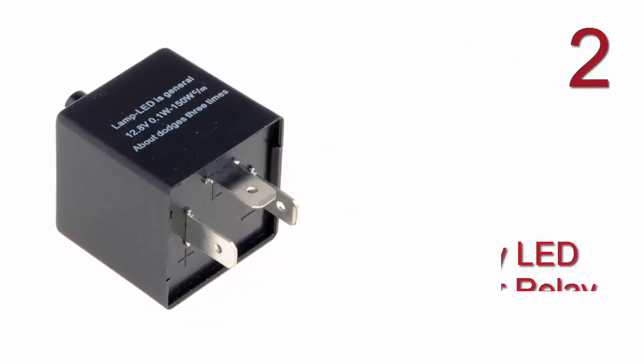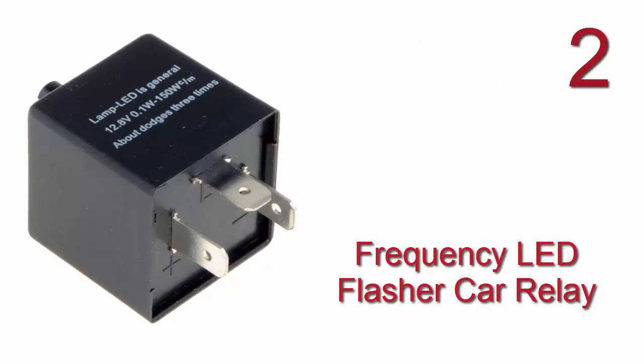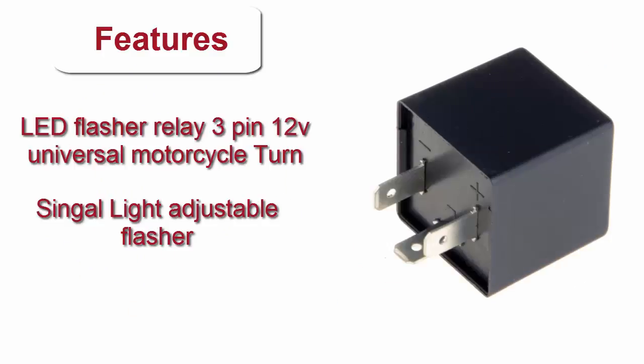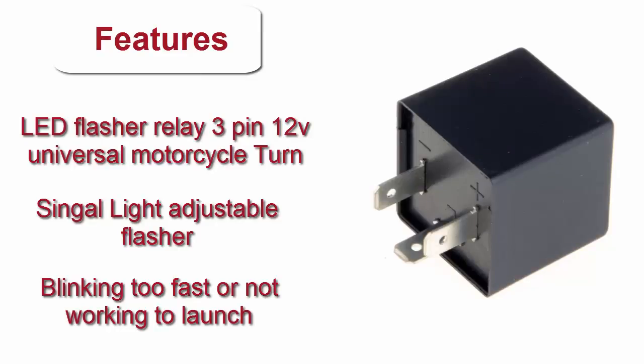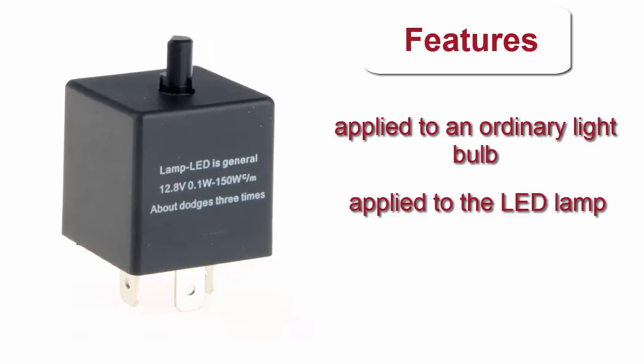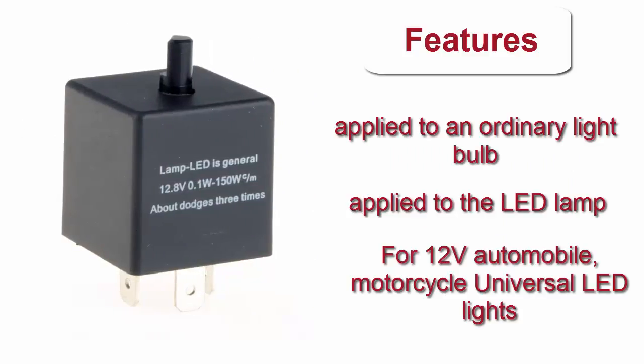Here is product number 2: Frequency LED Flasher Car Relay. Features: Lead Flasher Relay, 3 Pin, 12V Universal Motorcycle Turn Signal Light, Adjustable Flasher — fixes issues of linking too fast or not working. Apply to an ordinary light bulb or LED lamp for 12V automobile and motorcycle universal LED lights.